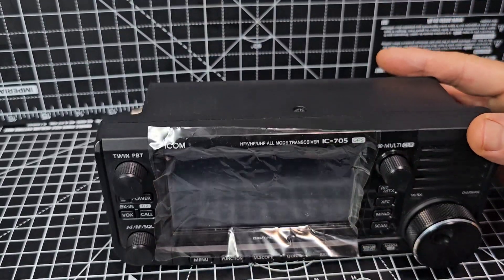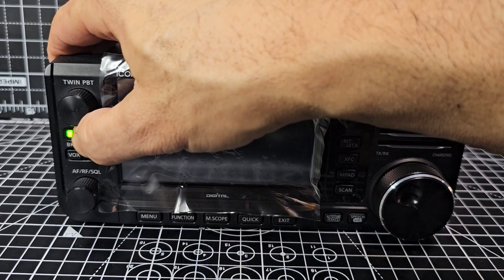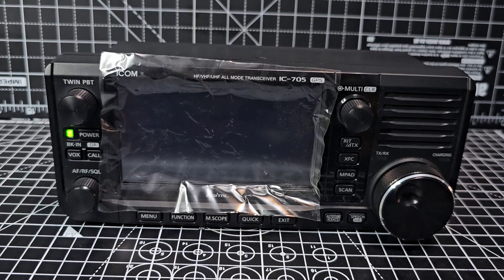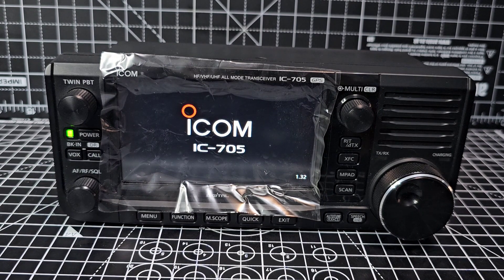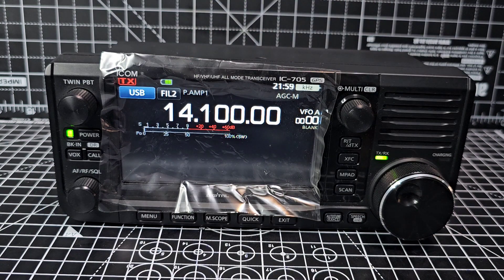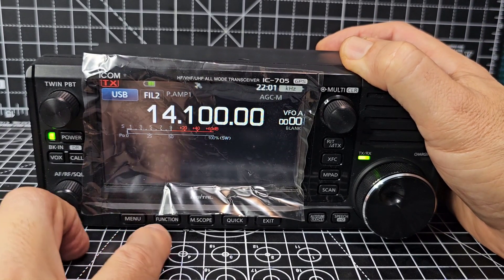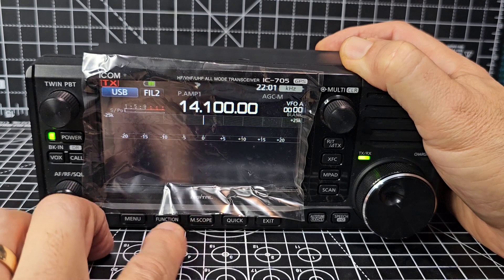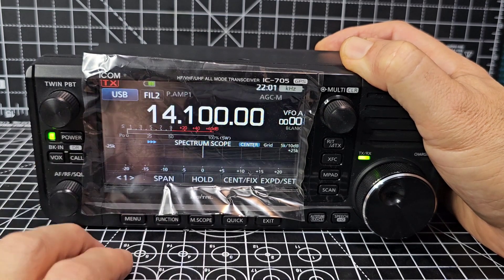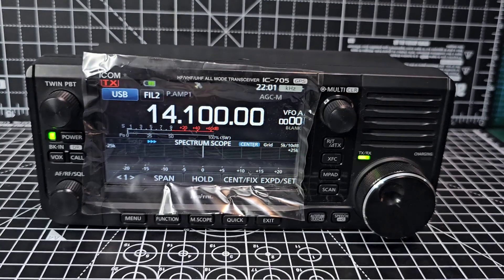You can also charge this via the micro USB. There's a real weight to it. Let's turn the device on — ICOM. It's got firmware 1.32. The screen looks beautiful even behind this shield. We'll get the scope on and connect an antenna — menu, scope, get the scope on.